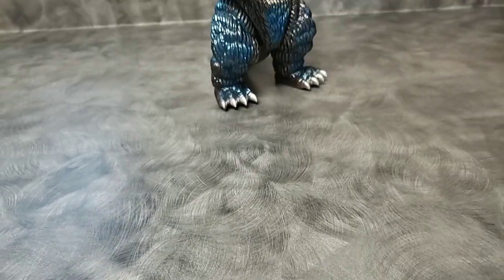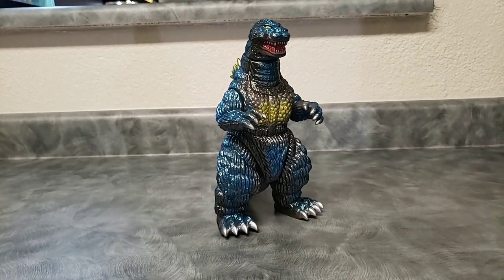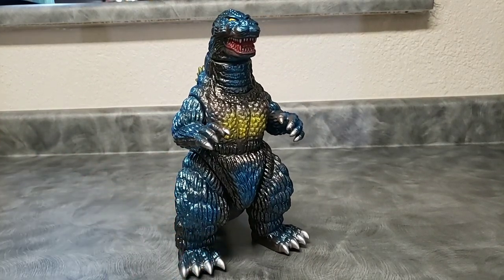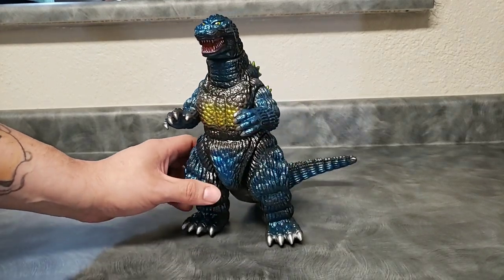Good morning YouTube, ToruK81 here with another figure review. Today we're going to be reviewing the Marmot Monster Heaven Giro Goji, Godzilla 1991, from Godzilla vs King Ghidorah. It's a very epic film — go ahead and check it out.